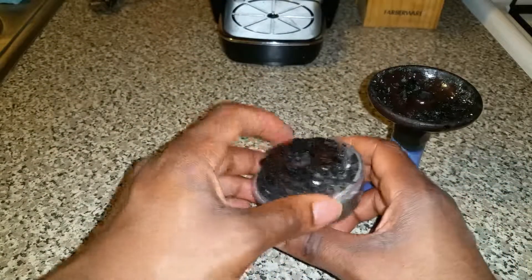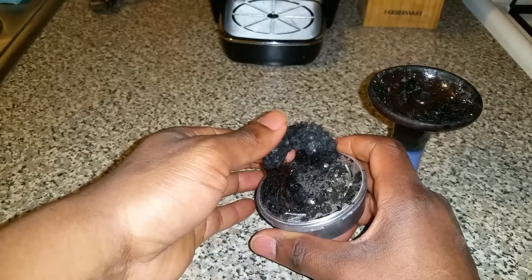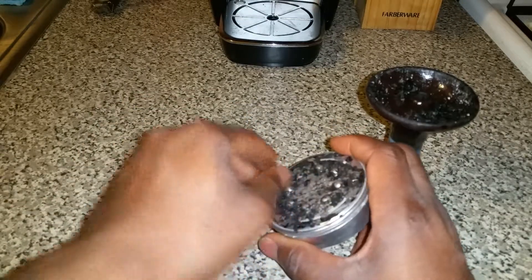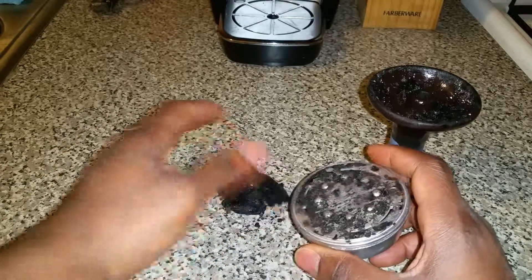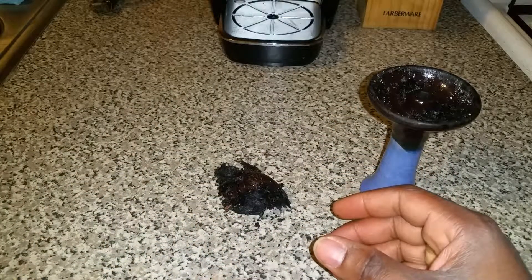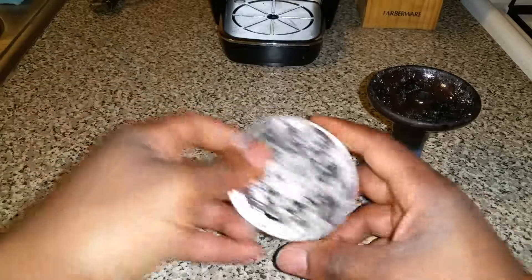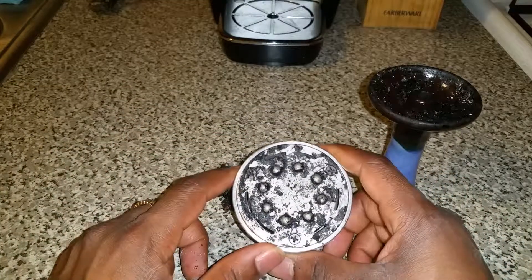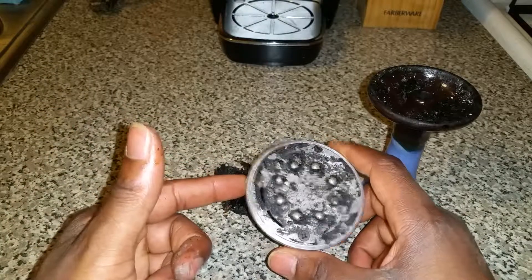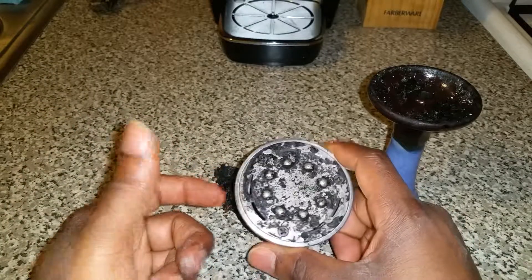Once it cools off, it just breaks off like that — simple. I throw it in the garbage. My sink is on the side, so I just scrape the rest of it off. I haven't cleaned this other than that for a long time — that's my baby.